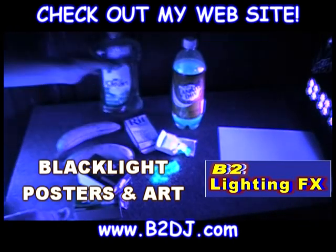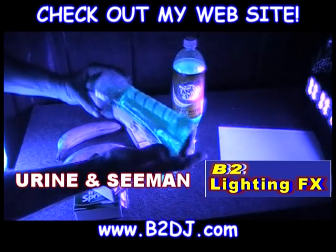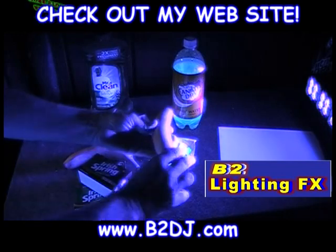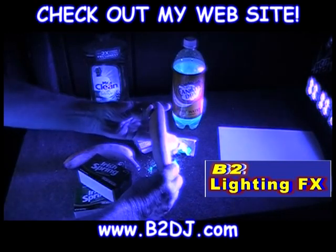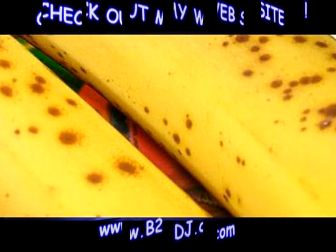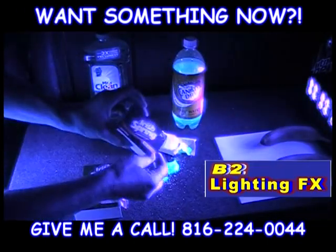Mr. Clean — not a lot of glow, but yes, Mr. Clean glows. I didn't know he glowed! The banana — I'm not sure if you can see this or not. You can see it — see, it glows. Anyway, the specks on the banana — I don't have enough specks on this banana. Get rid of the bananas, they're not glowing good.